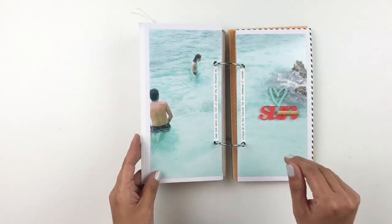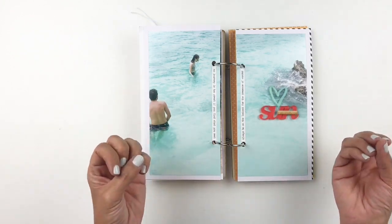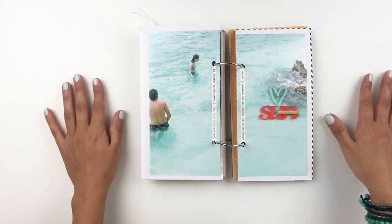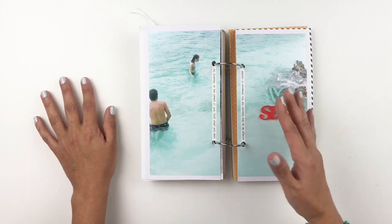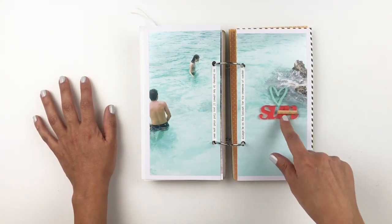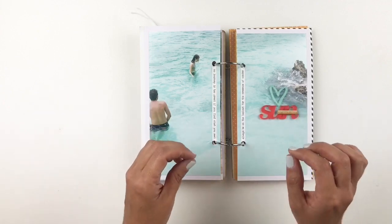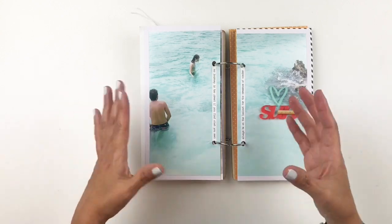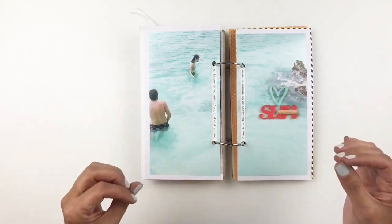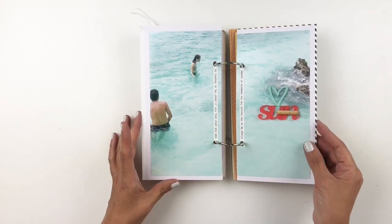This next photo is another full-size picture that took up both sides of my spread. I love this picture — I've documented it so many times in my project life and vacation albums. When I love a picture I don't mind documenting it more than once. I added acrylics — the sun and the heart — and a wood veneer that says 'was amazing' right on top. I love these wood veneers; they have sticky backing so you just peel and stick. I added my journaling on the side rather than under the title so it doesn't take away from my photo, and I thought that was really neat.